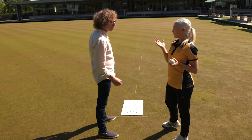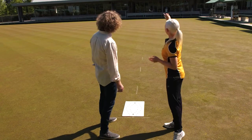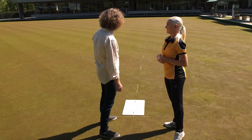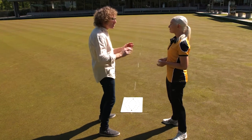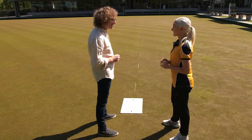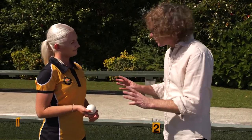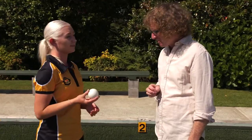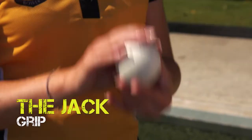If you wanted a long length, keep the mat where it is but get the jack further down, all the way to the other two-meter mark at the far end. It just depends on how you want to strategize your game and bring those tactics in. The jack is a standard ball — it doesn't have any bias, so it will travel in a straight line.